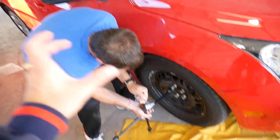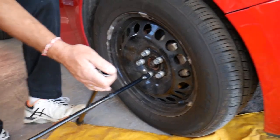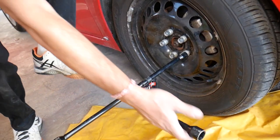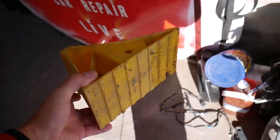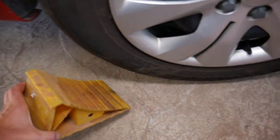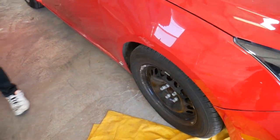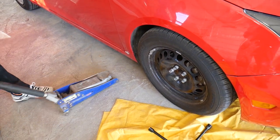Use tire chocks — devices that you put behind the rear tires so the car doesn't roll on you. I recommend having four of them, two on each rear tire when working on the front end. Place one on the rear side of each tire and the car cannot roll. Do this on level ground — don't do it on a slope because the car can easily fall off the jack or jack stand.